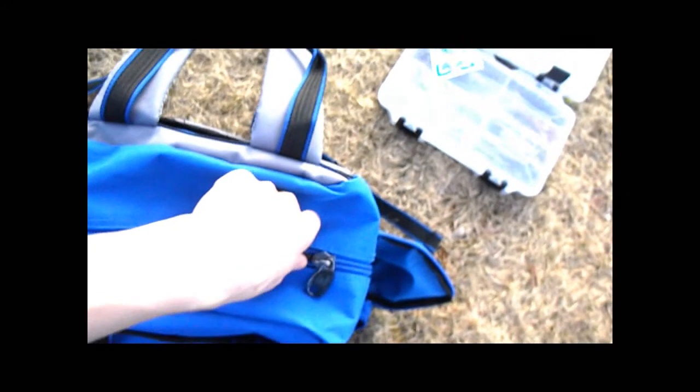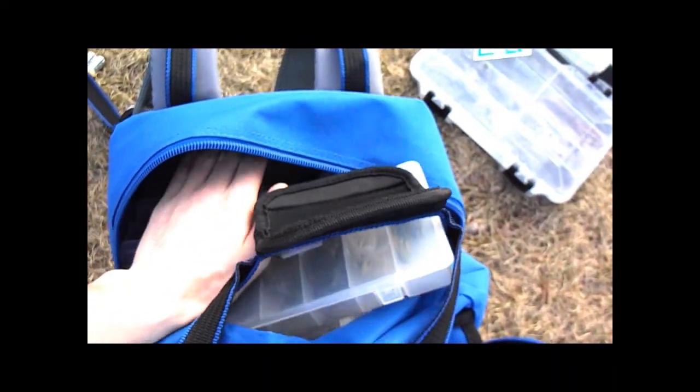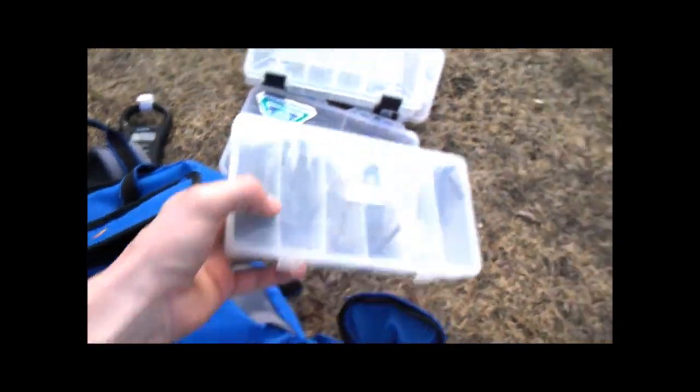Up on top — and another cool thing is you can actually unzip it here and make it into two separate halves. You can have just the bottom half or the top half, which is nice if you want to pack lighter. I probably won't use that function though. On top they give you enough space to put four tackle boxes in, and there's extra space to put an extra shirt or sweatshirt in case it cools down.